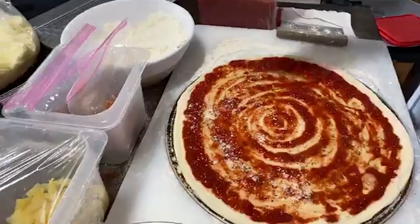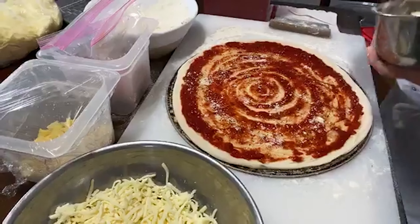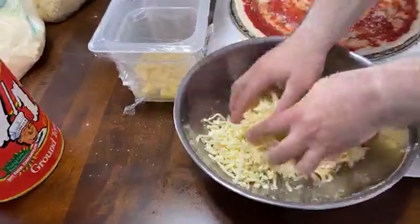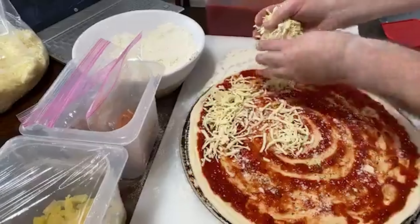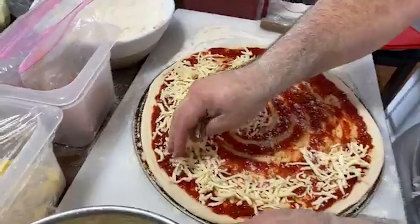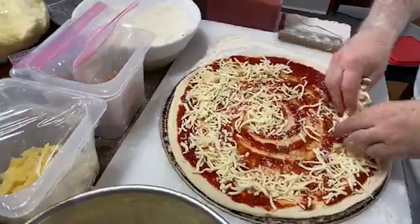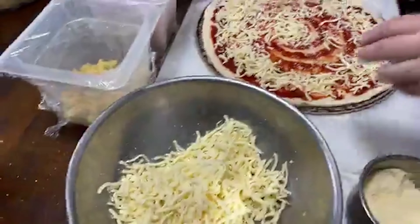Never, ever use a rolling pin. If you ever go to a pizzeria and you see them with a rolling pin rolling it out, or they have a machine called a sheeter that rolls it out, stay away from that. What they're doing with that is called degassing your dough. Remember we put the yeast in there — what does the yeast do? The yeast makes it fluffy. So don't ever use a rolling pin, just use this hand-stretching method.